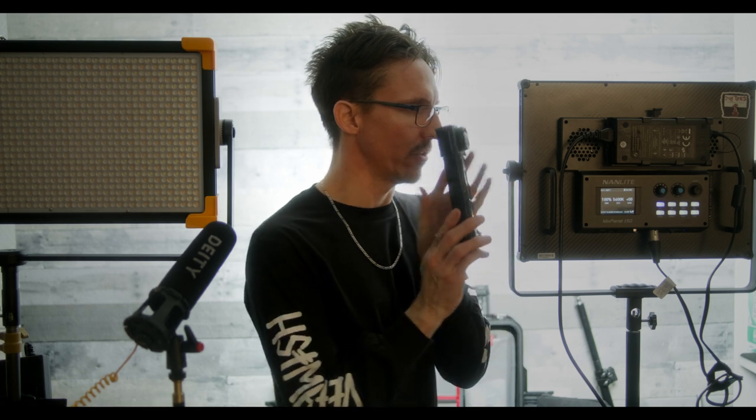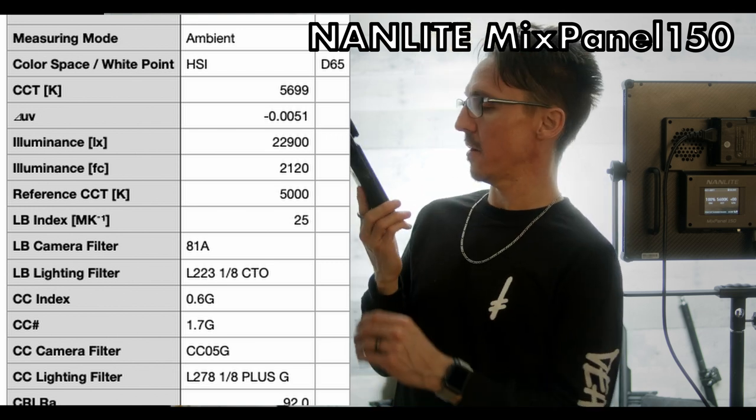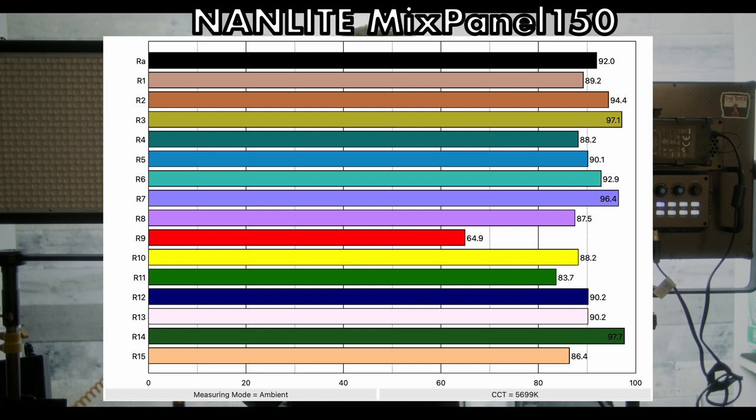I did the CRI test live while recording, so we're discovering this information together. At 5,700 Kelvin — spot on, 5,600 there. It is showing to add a little bit of green, so it may be leaning on the magenta side. The overall CRI reading is 92. But look at that red channel — 64.9. That red channel is insanely low. That is not good. These are pretty weak readings for this fixture. I've noticed this with the first generation Pavo tubes as well — the 15Cs and 30Cs had very weak CRI ratings all over the place, and this panel is no different.